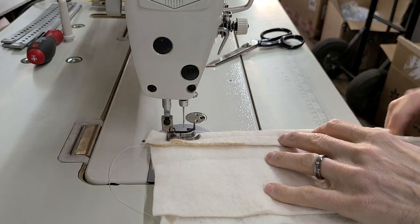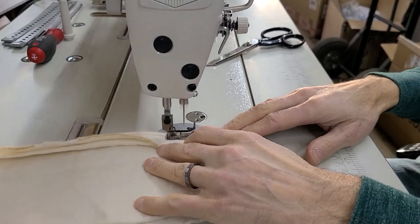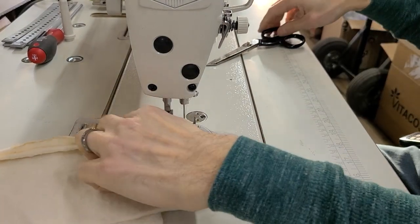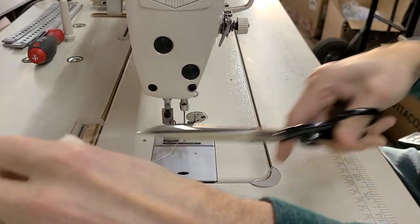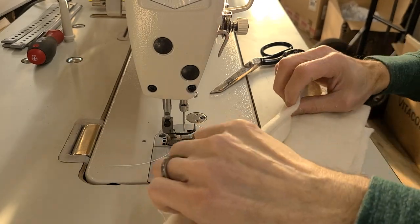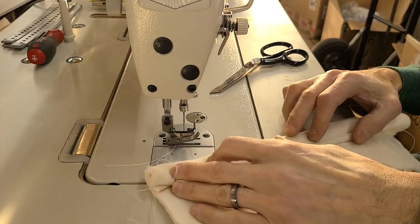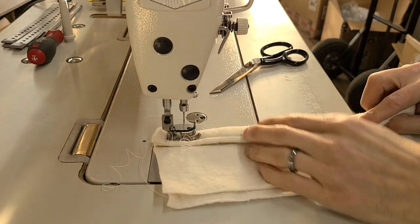So this is going to be four layers. And then lastly I'll put it over again. Whatever I could fit underneath here, especially something this soft, it's going to sew it without a problem.